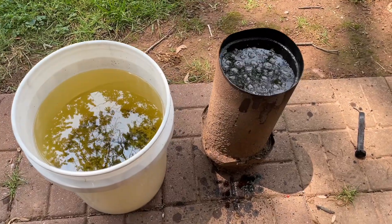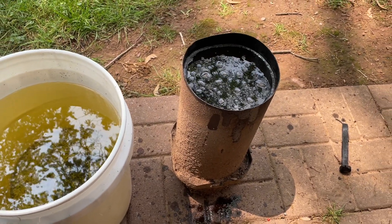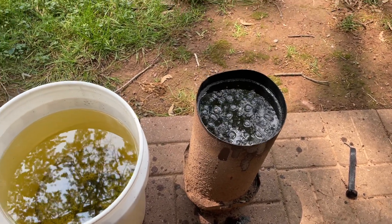Another thing to mention: smaller containers will heat up faster. So if you are doing a lot of quenches in one forging session, the oil might get too hot.